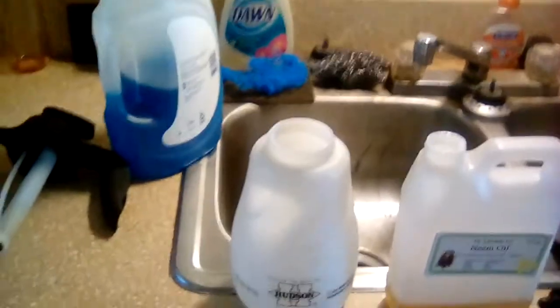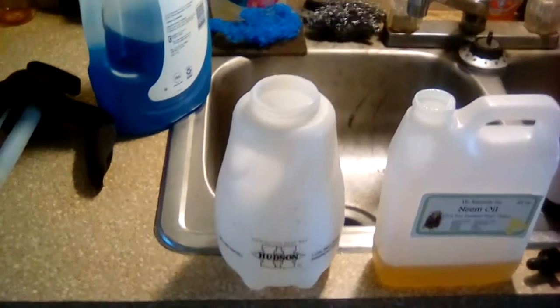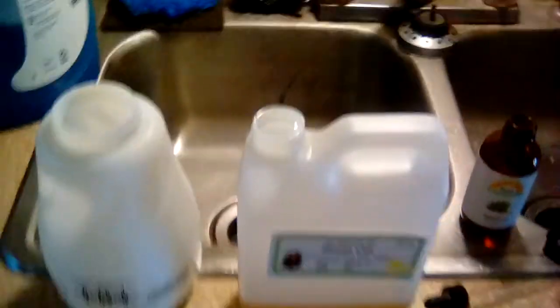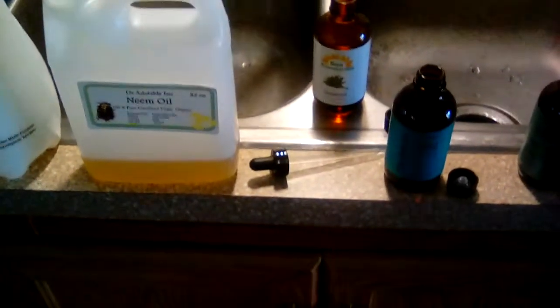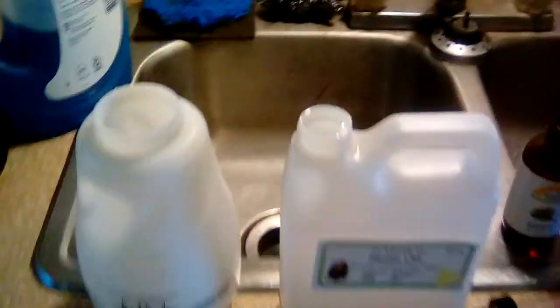Good morning everyone. I have been kind of lax in taking care of my plants through the summer with everything else going on, and this morning while watering I noticed quite a bit of bug shine on various plants. So I'm fixing to mix up some homemade bug spray.